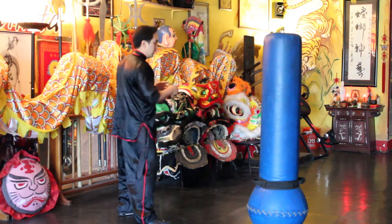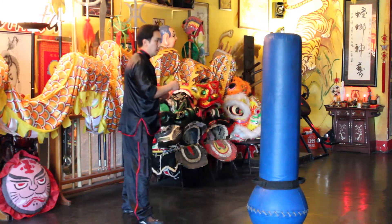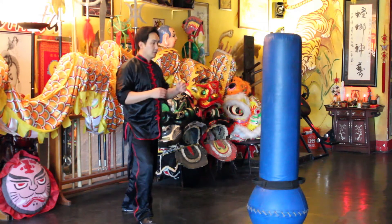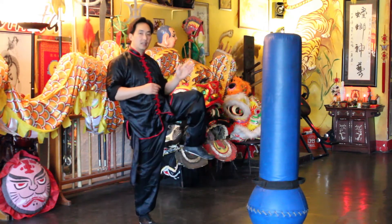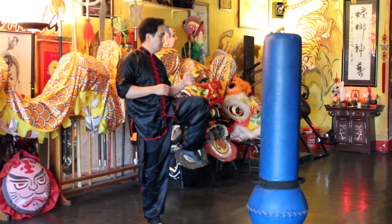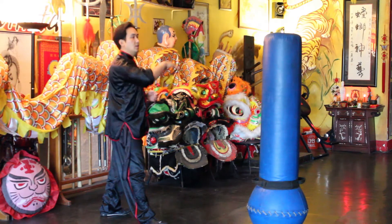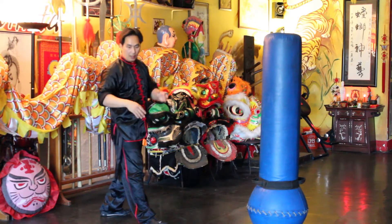So instead of bringing the leg around, what you're going to do is bring the knee just up like this. Then after you bring the knee up, you turn your hip and rotate your foot and do the round kick.